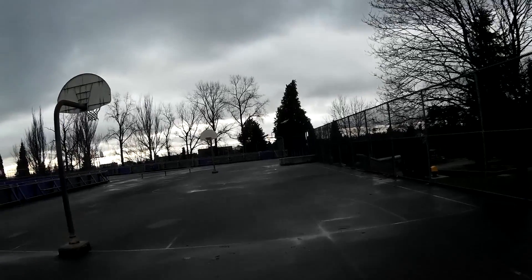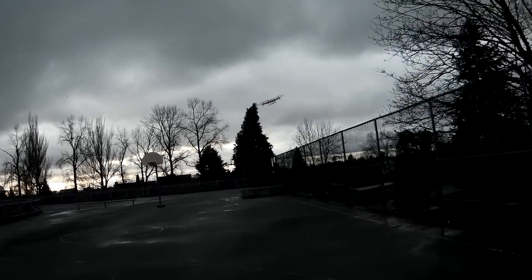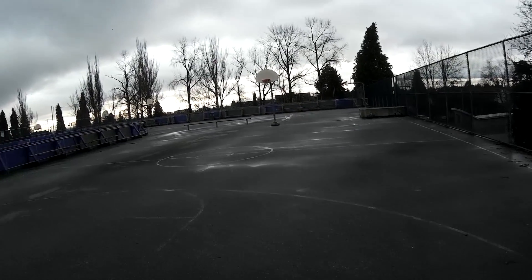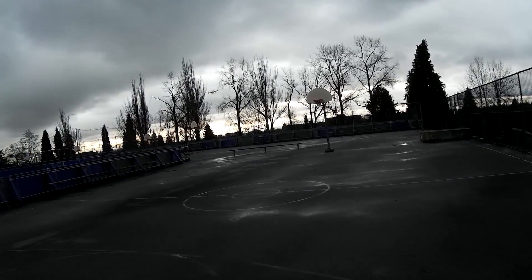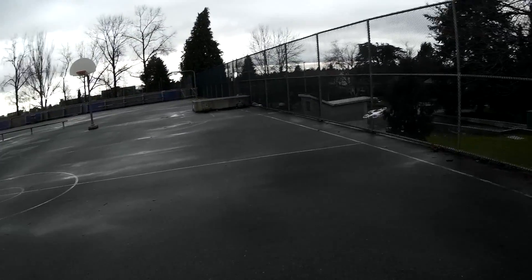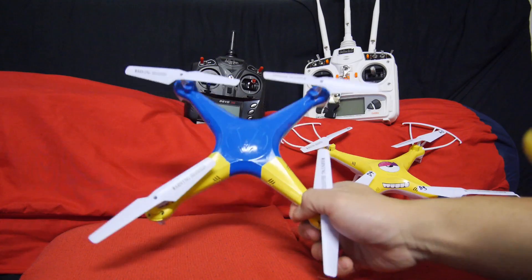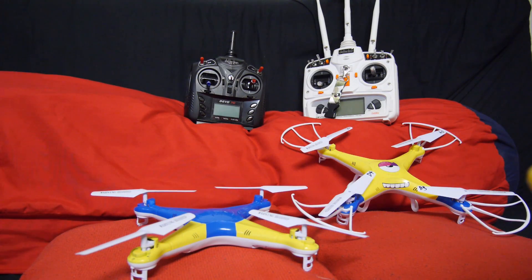In this video I flew the X5 outdoors on a windy day. It's just getting blown around because it's so light. It probably would have worked better if I had taken off the blade guards, but I don't think it would have helped much because it was really windy. I pretty much had maximum pitch the whole time to stop it from being blown away. Another issue is it's really hard to tell the front from the back outside because it's so bright and the LEDs are hard to see. So what I did was paint the back and front different colors so I can see the X5 a lot better and easily orient it.